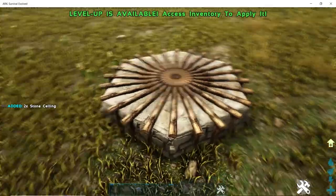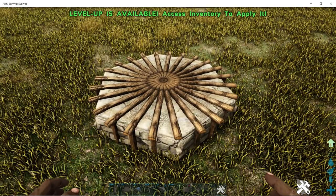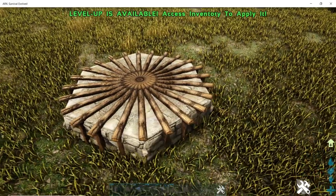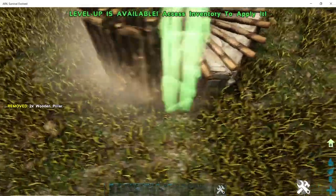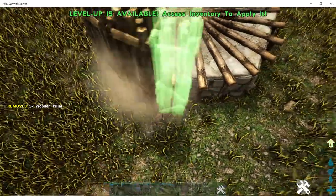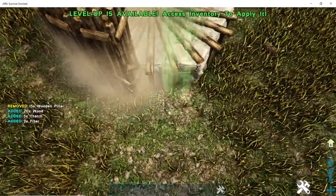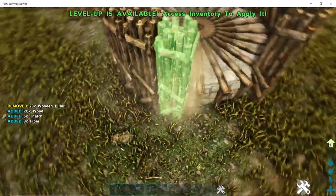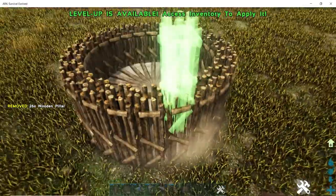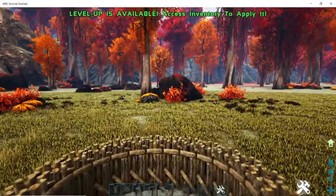Next, take your pillars. This is going to depend on what you want to make your torch out of. These torches are really good for castle towers or base corners. For this scenario we're going to use wood, so take your wooden pillars and put them all around.